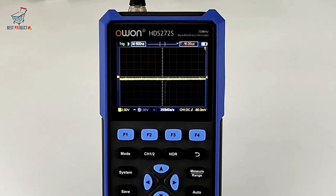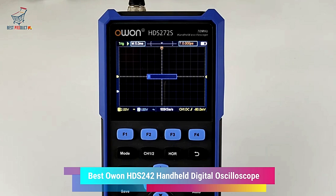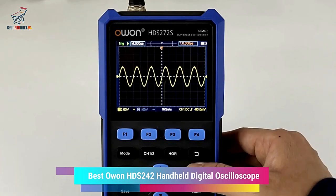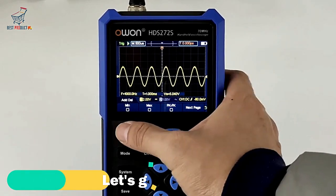Hello everyone, welcome back to Best Product. In today's video, I'll show you the Best O1-HDS-242 Handheld Digital Oscilloscope. Stay with us for product details. Let's get started.